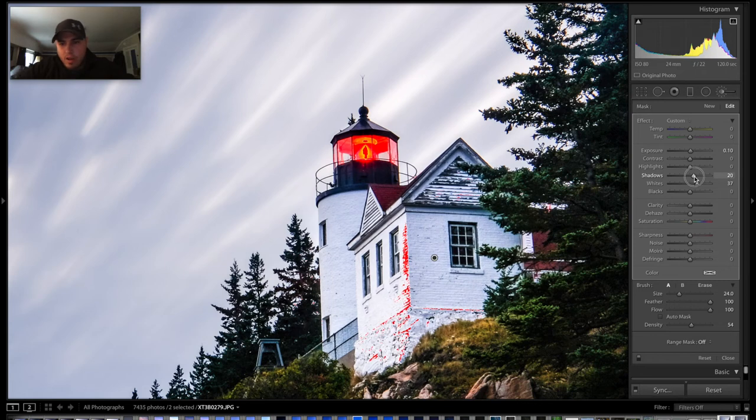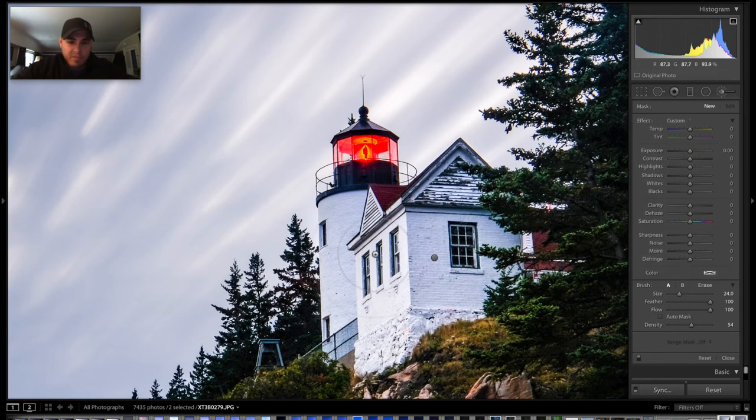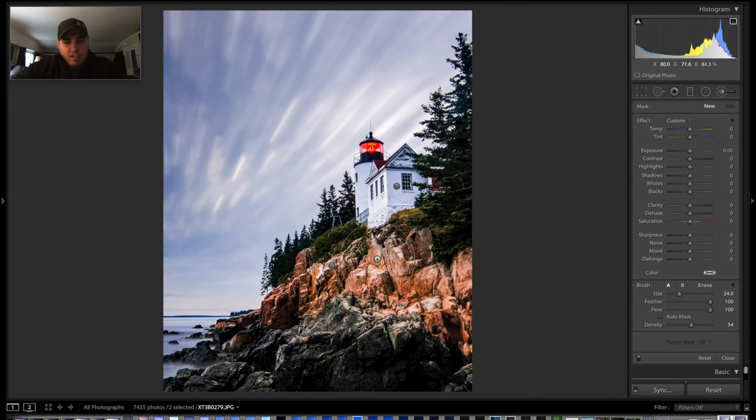I can see the red clipping alert starting to appear. I don't want to go so far that I start losing detail in the lighthouse, because then it's not going to look appropriate in the final product. I'm going to push just far enough to make it brighter without blowing out any detail. Now if I zoom back out, you'll see the lighthouse is a little brighter than these rocks, so your eye gets drawn where you want it rather than to the foreground.